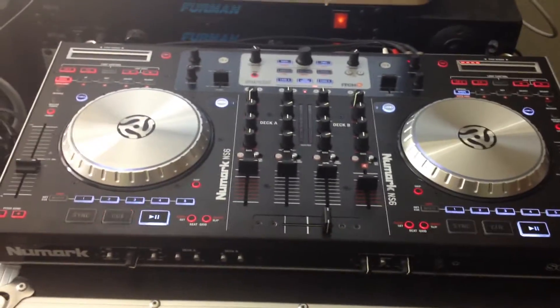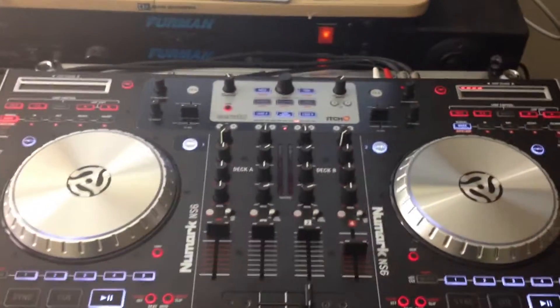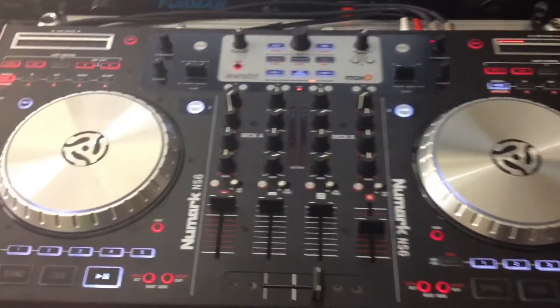What is up YouTube? DJ K coming at you with another video. In this video we're just going to be taking a closer look at the Numark NS6 DJ controller.